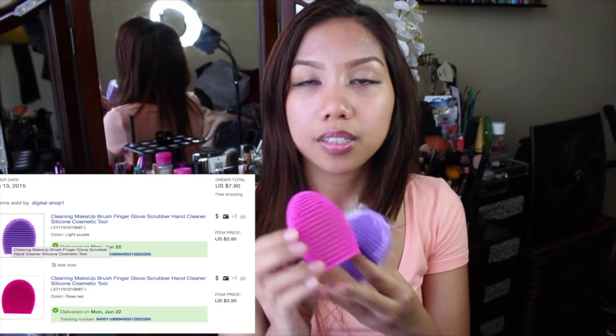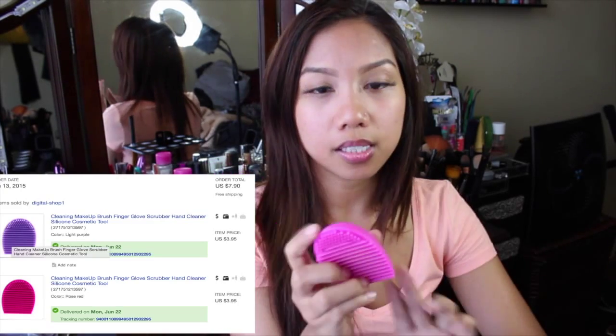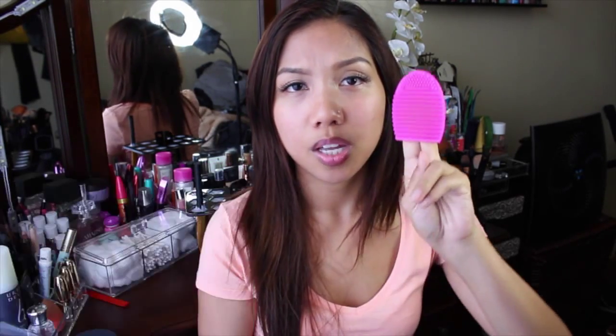I am going to show you guys what I got from eBay. So right here I have the brush eggs. These are actually $3.95 on eBay each. If you ask me what this is, this is actually one of those brush cover cleaners, and it's more affordable than Sigma's glove-looking brush cleaner. This side is for bigger brushes and this side is for smaller brushes.